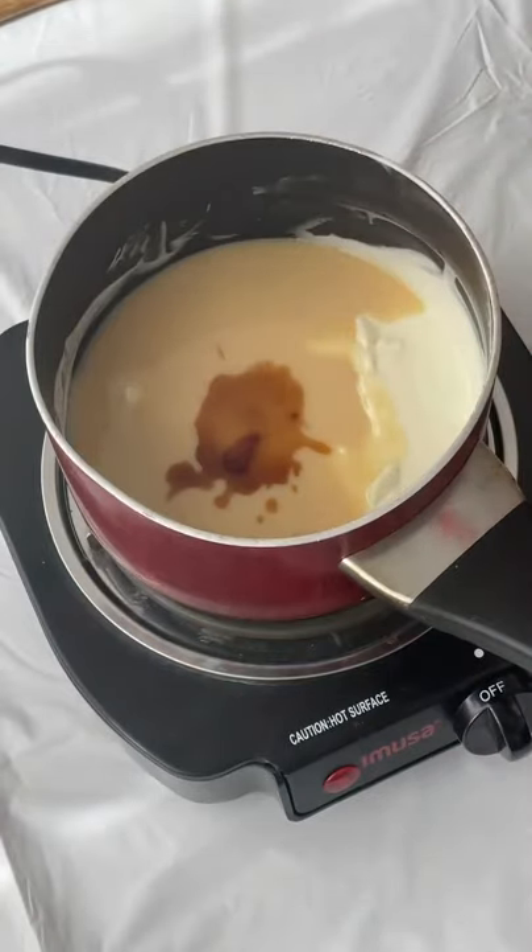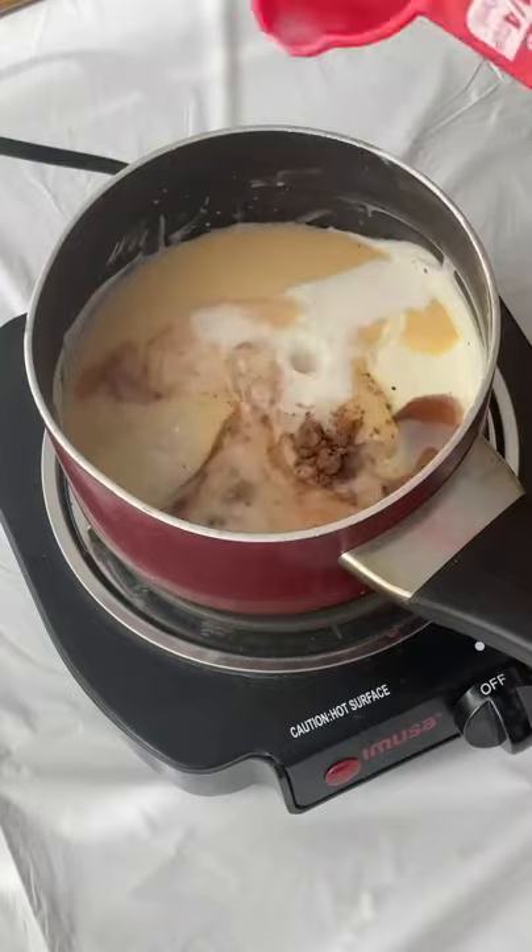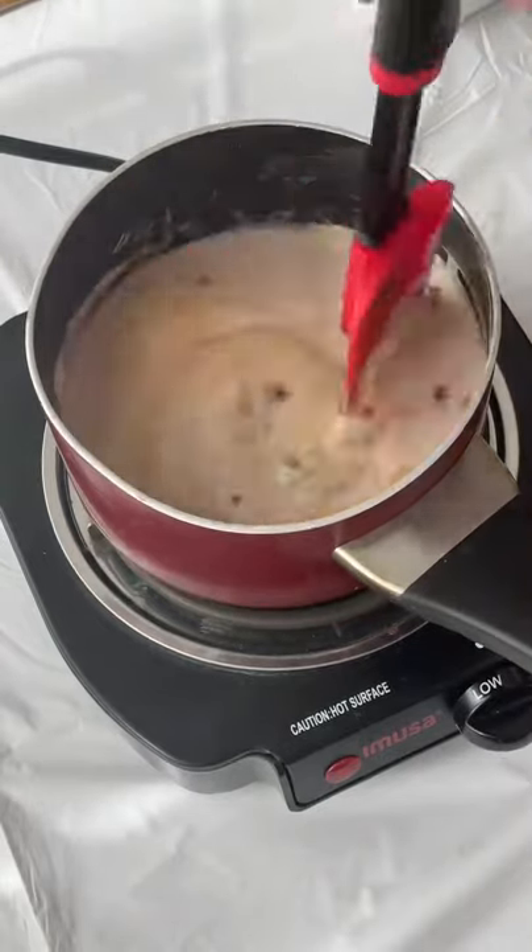Melt your white chocolate, then add in sweetened condensed milk, vanilla extract, cocoa powder, and regular milk. Mix until combined.